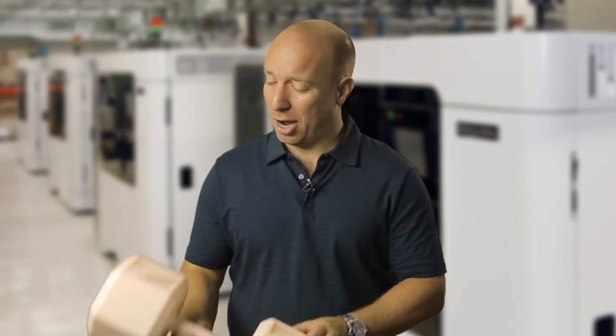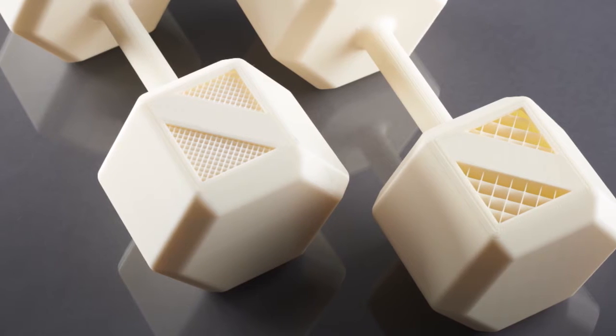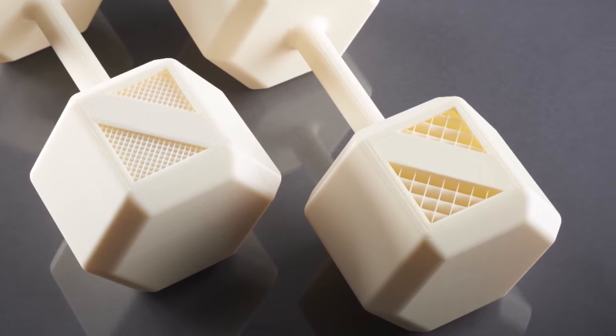A great idea here is to use tip 10 during printing to create a very high quality surface finish. Another good tip is to make the most of the sparse build option that enables you to save time and material using larger internal honeycomb structures. These make large parts significantly lighter.